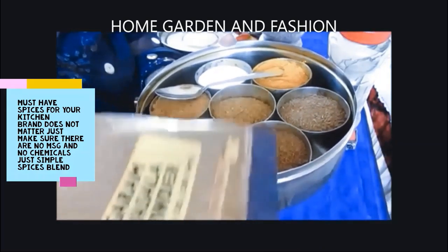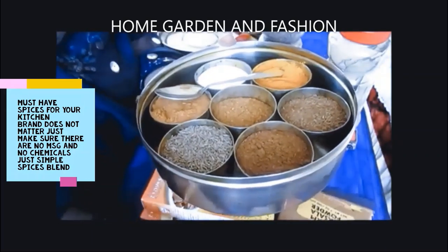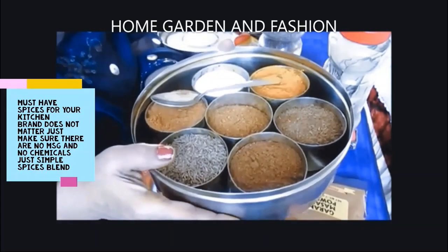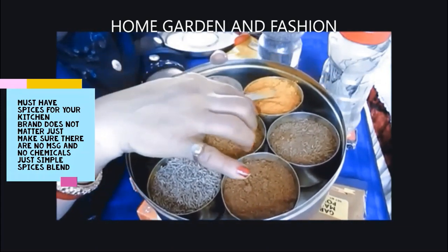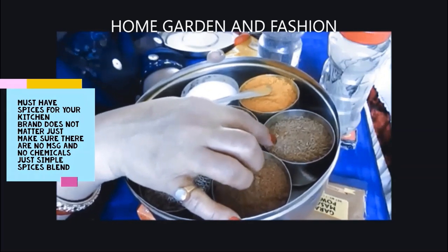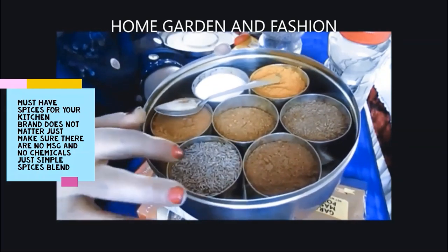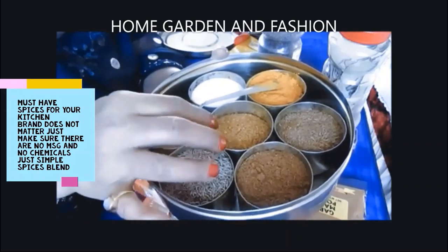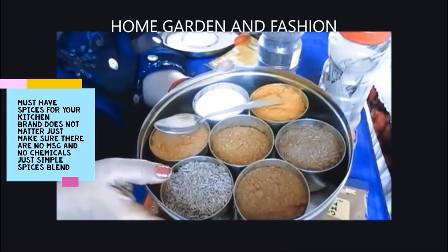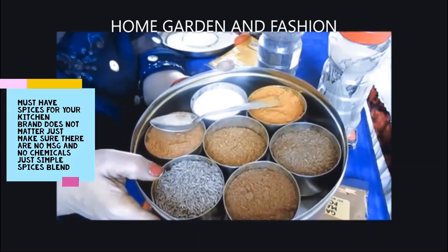Garam masala has all the spice blend in it, so no need to buy spices separately — that would cost a lot. Just buy one big package and use half a teaspoon in your vegetables; don't put too much because it will heat up the body. These are simple basic spices. You can also use coriander seed — roast the coriander and cumin together and keep in a big bottle. Just make sure any spice blend you buy has no chemicals or MSG.